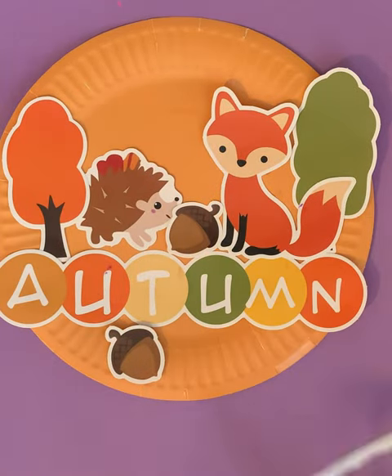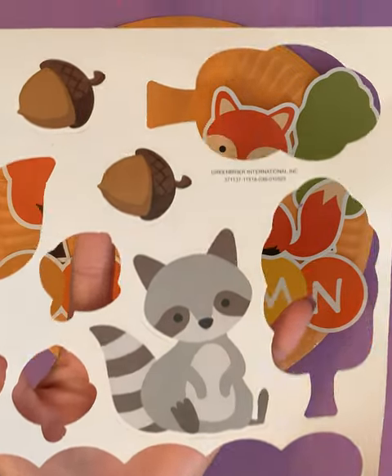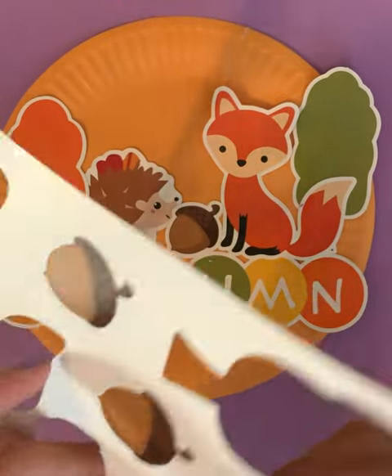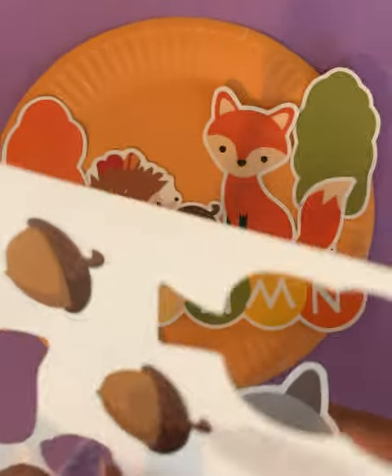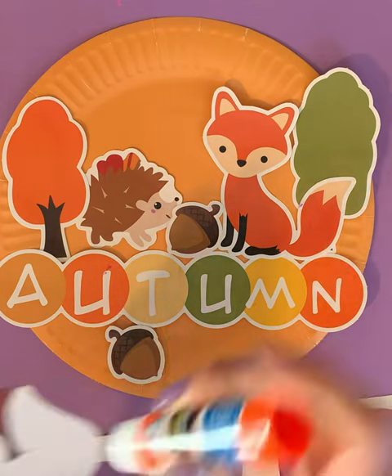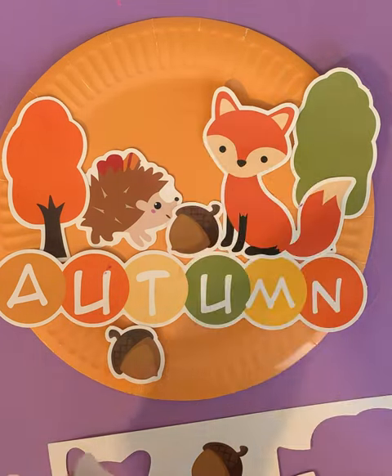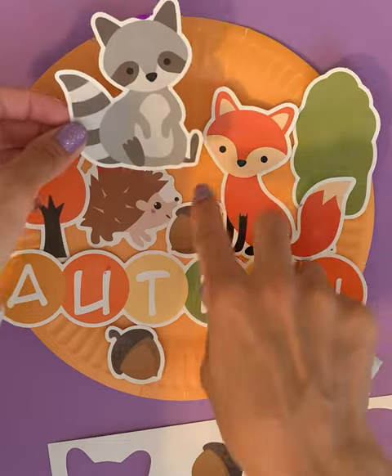Now why don't we go ahead and glue our raccoon. Can you say raccoon? Raccoon. Maybe we can put our raccoon above our hedgehog and fox, maybe on top of them, maybe up here.